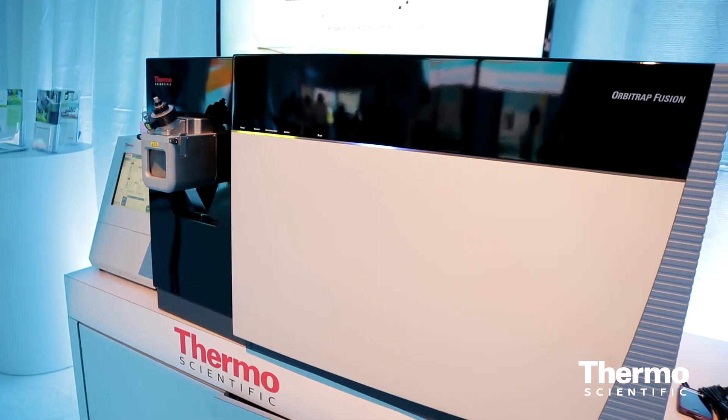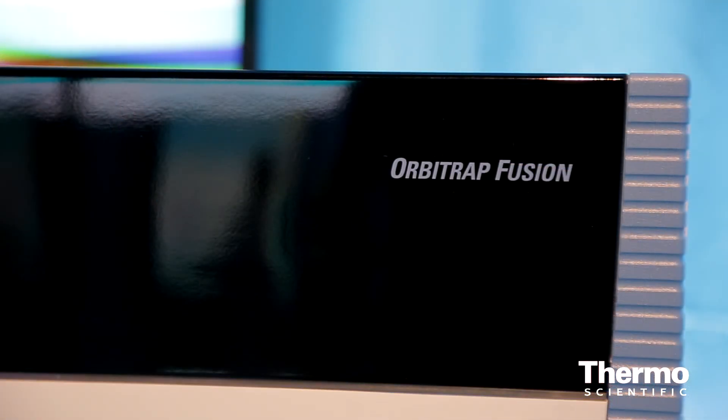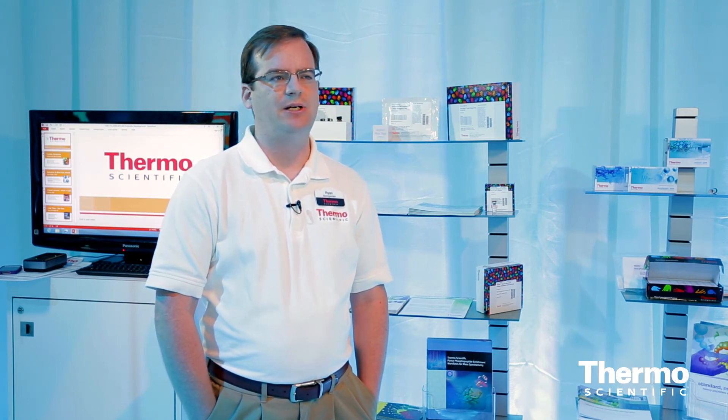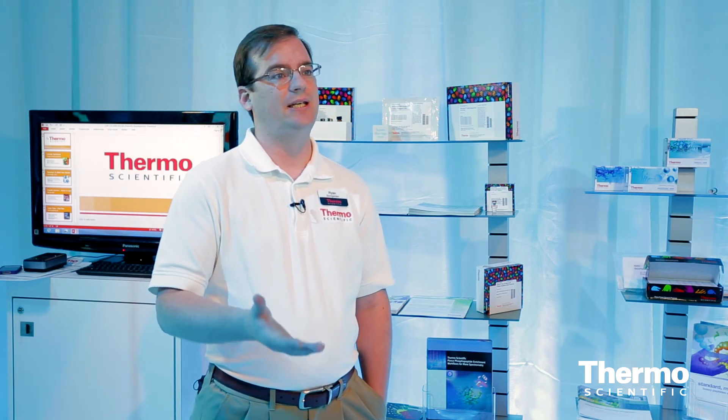The TMT technology is actually perfectly suited and works best on the Thermo Scientific Orbitrap platforms. With the new Fusion instruments, this instrument has a unique acquisition method called SPS-MS3, and it's only available on the Fusion. With this method, you actually get the most accurate and precise TMT quantitation, as well as the high resolution that enables you to do the 10-plex TMT quantitation.